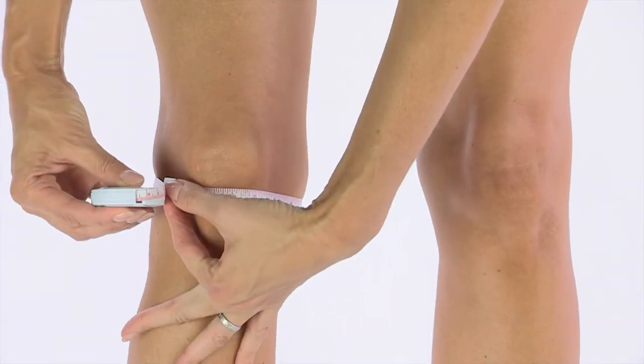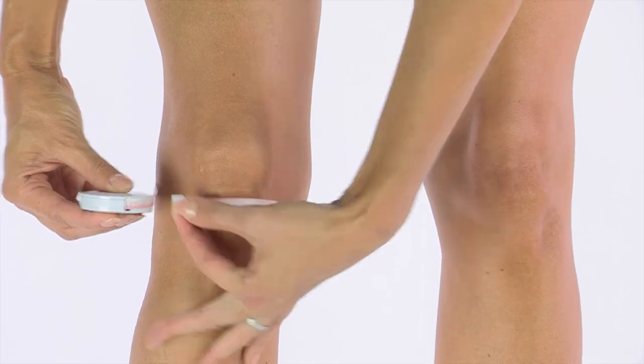First, measure the circumference of your leg at the midpoint of your kneecap.